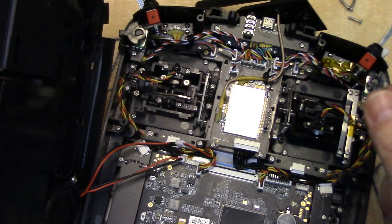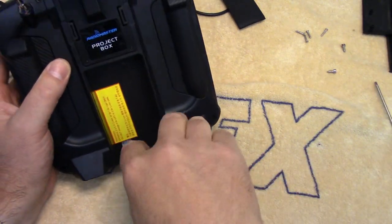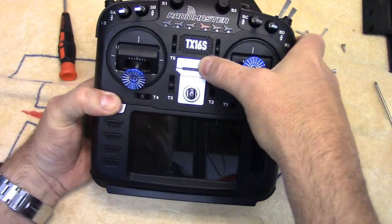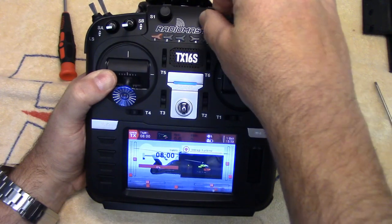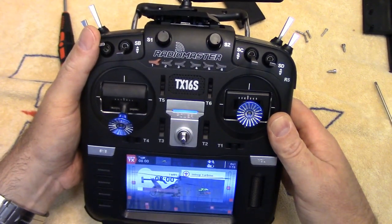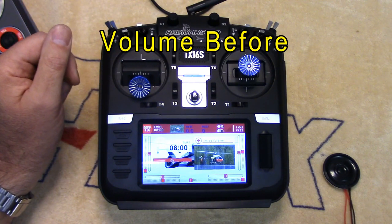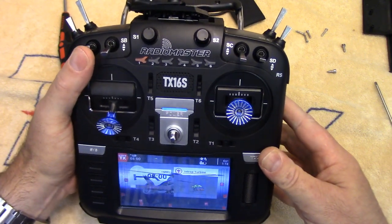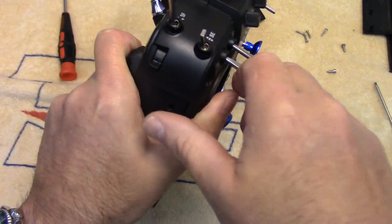Now I'd actually like to listen to this. I'm just going to put the back on here real quick — not going to screw it all back together yet — just want to see what this sounds like. We'll plug the battery pack back in and turn her on. Definitely louder, but not the same rich volume that the Horus has. But better — definitely better. So if you get the actual Radiomaster upgrade, I'm sure it would sound just as good, if not better.